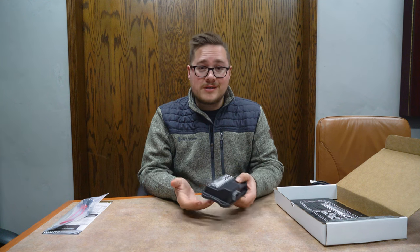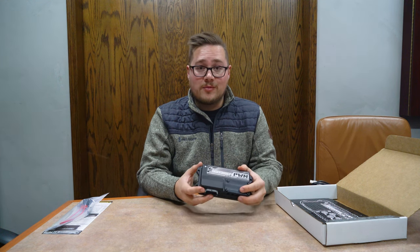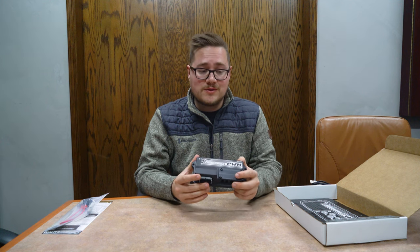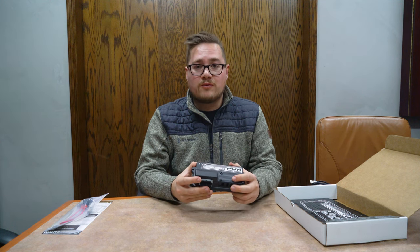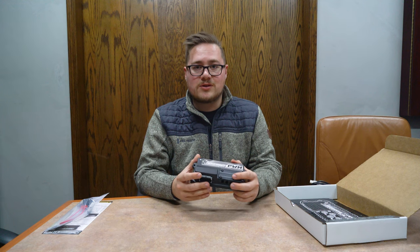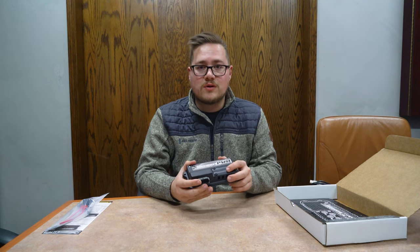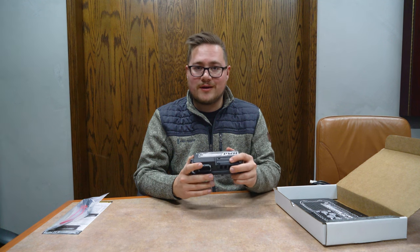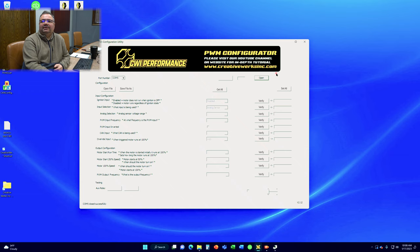That basically wraps up the unboxing as far as the unit, all the hardware, and options. Let's throw it back over to Bob and he's going to finish up the video with our software overview and show you how you can configure this unit to your liking. I'm going to run you through our PWM configurator.